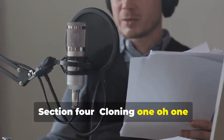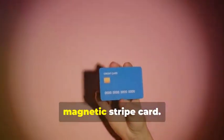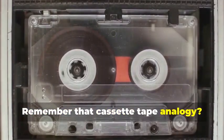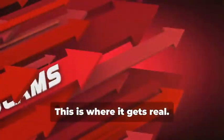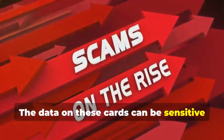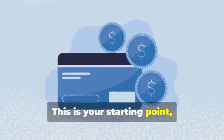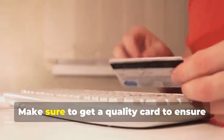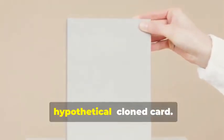Section 4: Cloning 101 — Duplicating Magnetic Stripe Cards. Let's start with the classic: cloning a magnetic stripe card. This process, while seemingly straightforward, involves a few critical steps that need to be followed meticulously. Remember that cassette tape analogy? Just like a cassette tape stores music, a magnetic stripe card stores data. The data on these cards can be sensitive and must be handled with care. First, you'll need a blank magnetic stripe card — your canvas. These can be purchased online or at select stores. Make sure to get a quality card to ensure the data transfer is smooth.